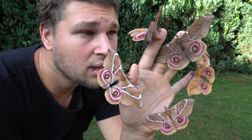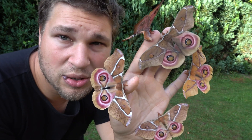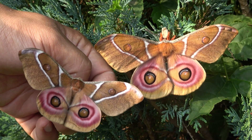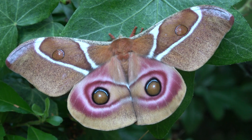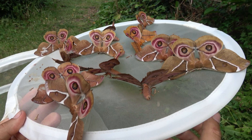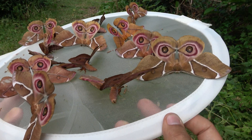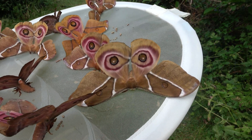Oh my god! Ladies and gentlemen, what is this? This is an amazing species of moth. It is known as the Madagascar bullseye moth or Anterina syraca. And today I will briefly show you how I managed to breed them in captivity.